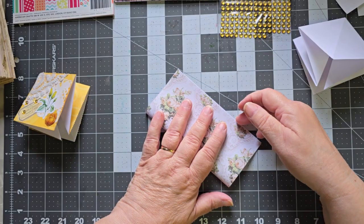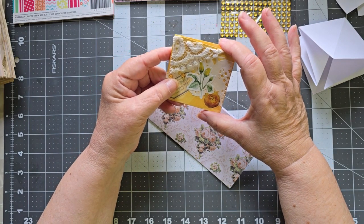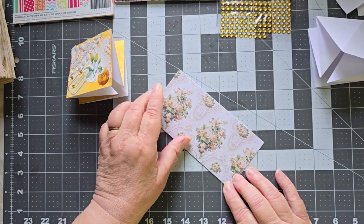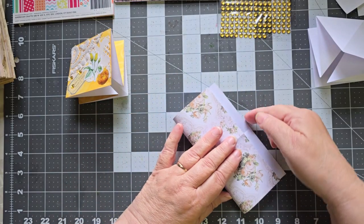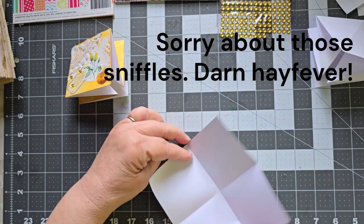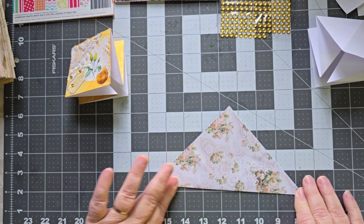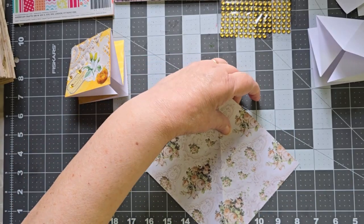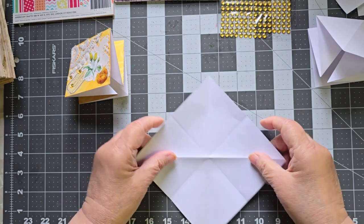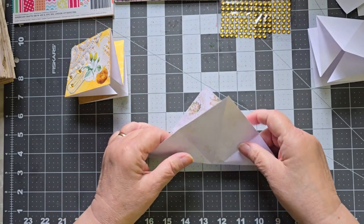You need a square piece of paper. If you have a 6x6, this is going to come down to a 3x3. If you have a 4x4, it's going to come down to a 2x2. If you have an 8x8, you're going to get a 4x4. So you're going to fold it in half — just finger crease it, don't do anything further than that. Fold it in half again. Now take one corner and bring it to the other corner, just finger creasing. Then flip it and do it again with the opposite side.